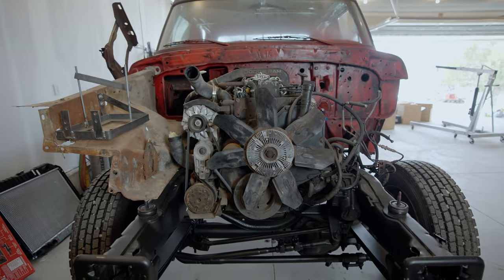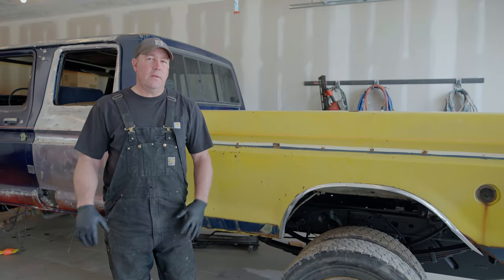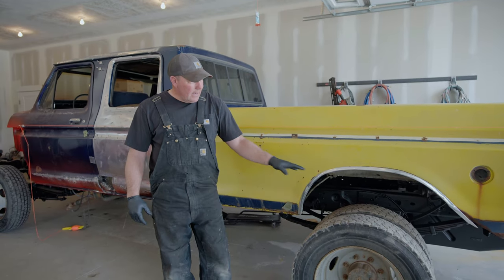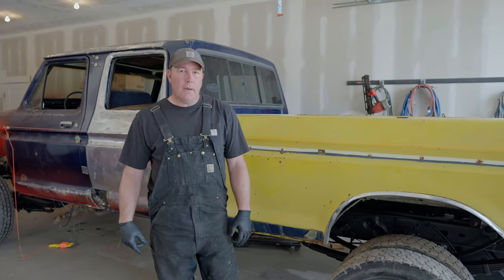There are several things that need to be considered when doing a frame swap or body swap, however you want to look at it. This is a '99 frame and this is a '79 body, so they were never meant to go together.